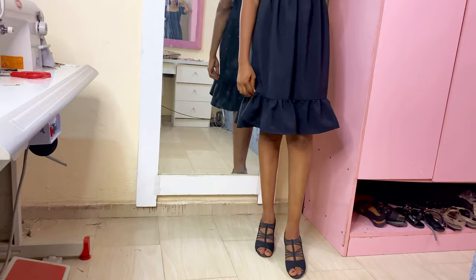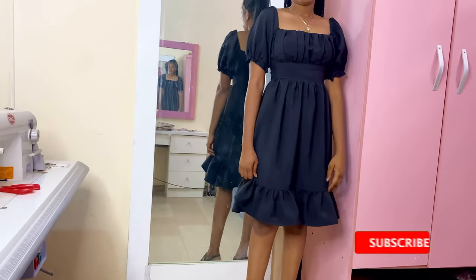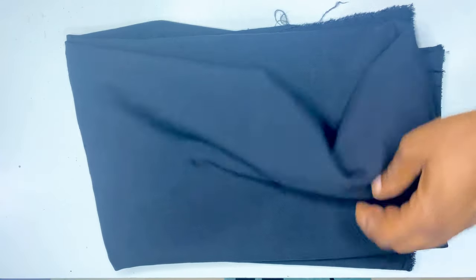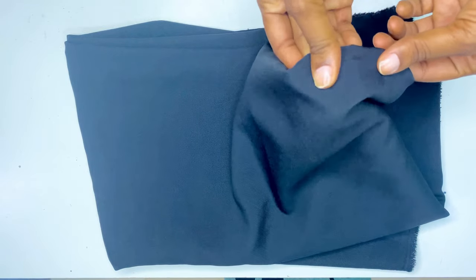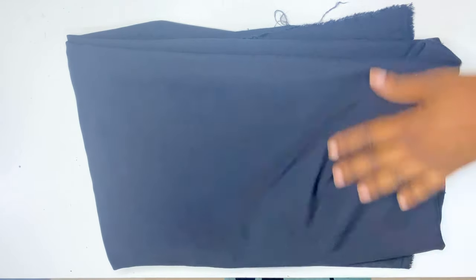In today's video I'm going to be showing you how to sew that dress. This is the fabric I'll be using for today's tutorial — it is a lightweight crepe fabric. Chiffon will work perfectly well for it as well, and I have just two yards of it.